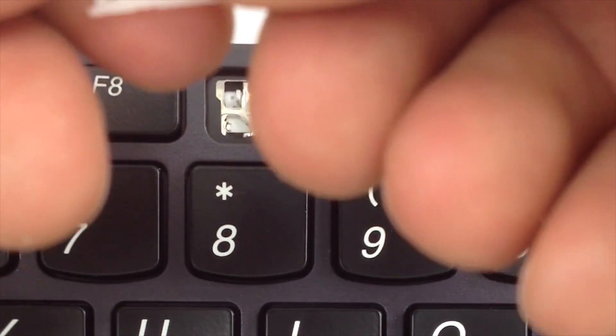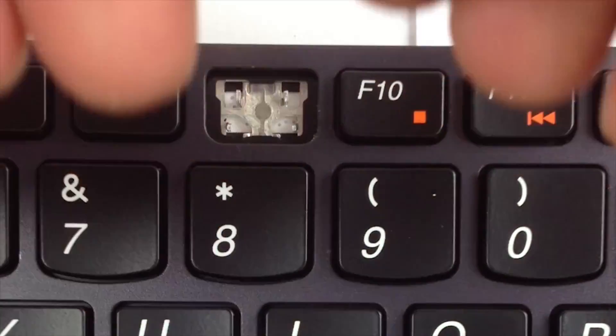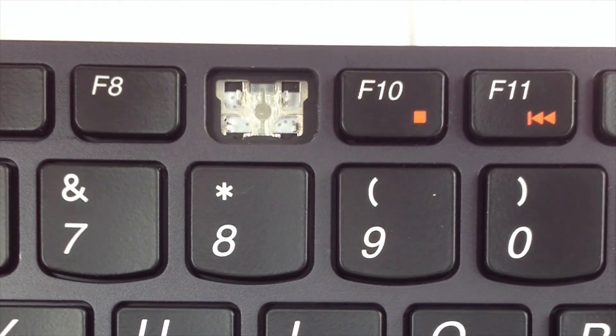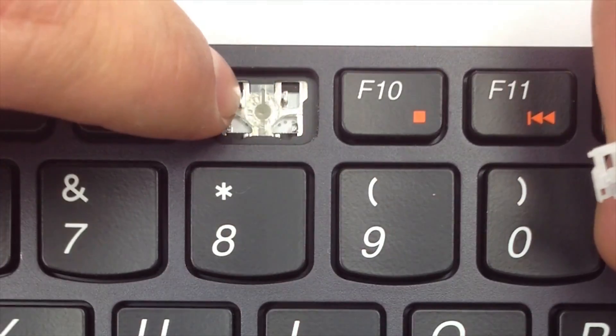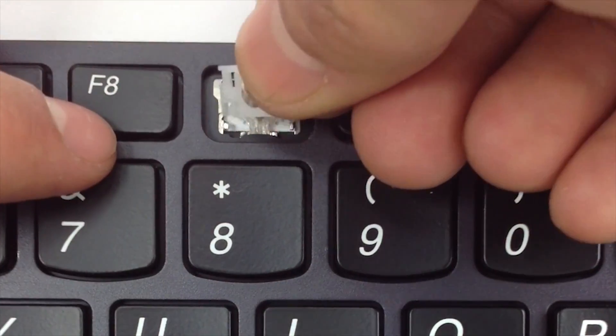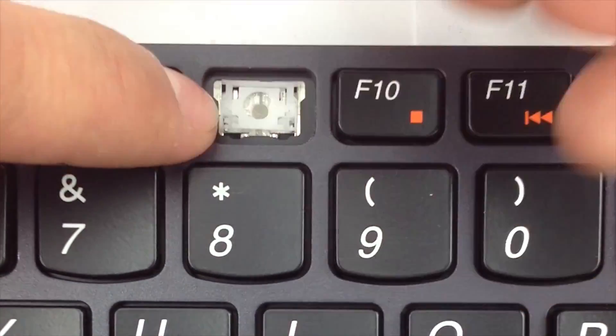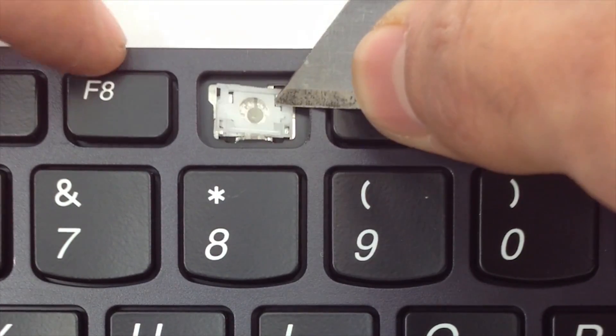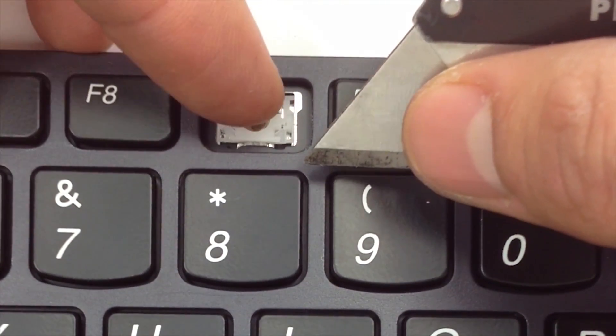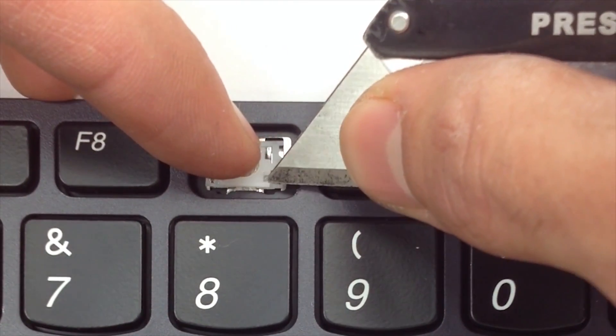Now for the small size hinge. First, you're going to go ahead and slide the upper tabs on these metal prongs. Once it's under there — left side and right side — go ahead and hold it in place, and apply pressure to the lower tabs.